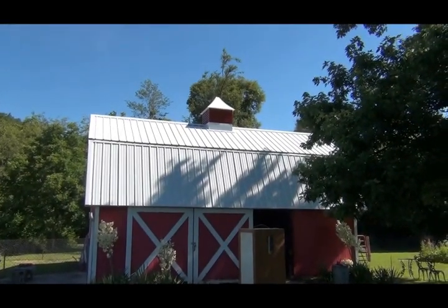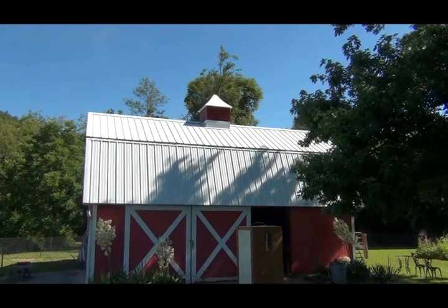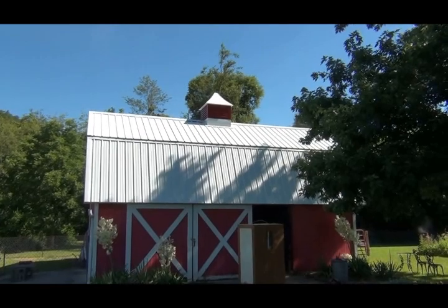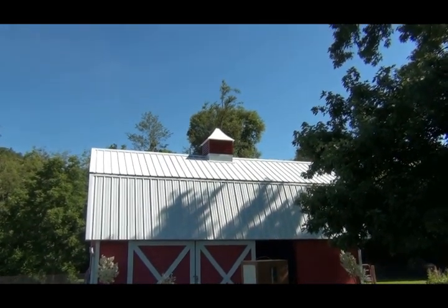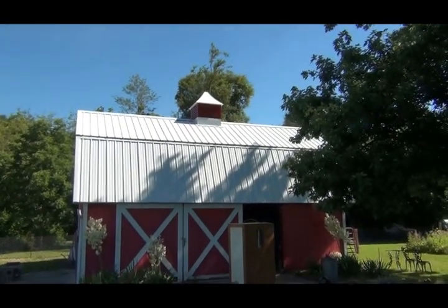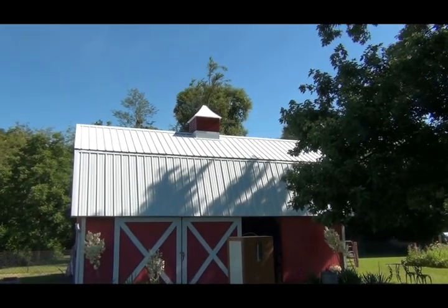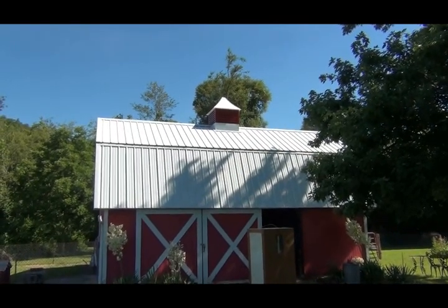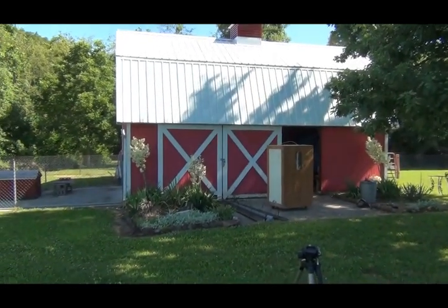Hello YouTubers, gonna do a kind of multi-purpose video here. The old barn got a facelift on the roof — we're waiting for the wind vane that goes on top of that cupola, but it looks fantastic. The old shingle roof was starting to go and we found a crew of guys to put a nice new metal roof on it.